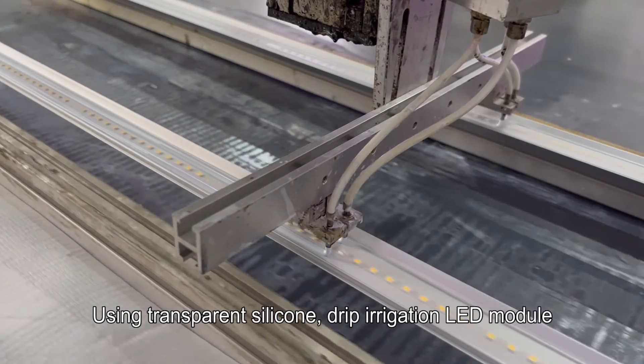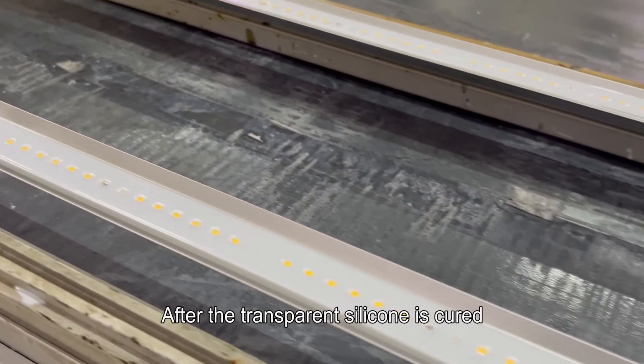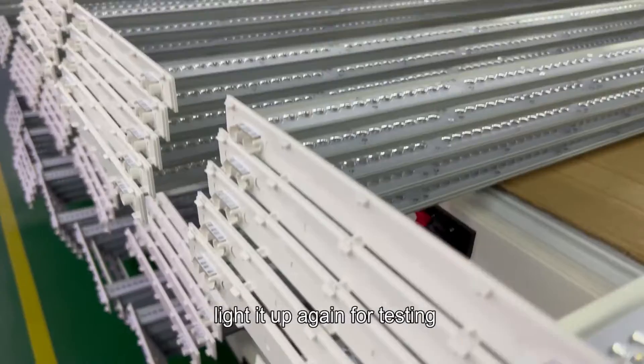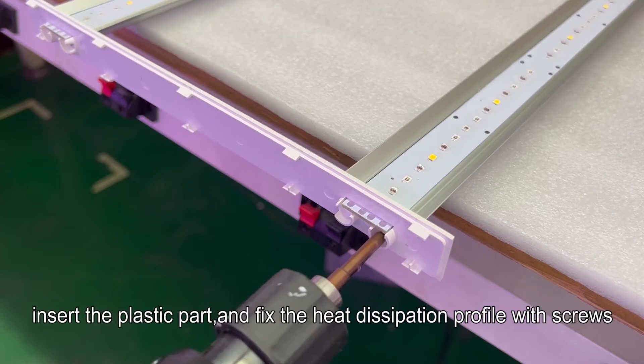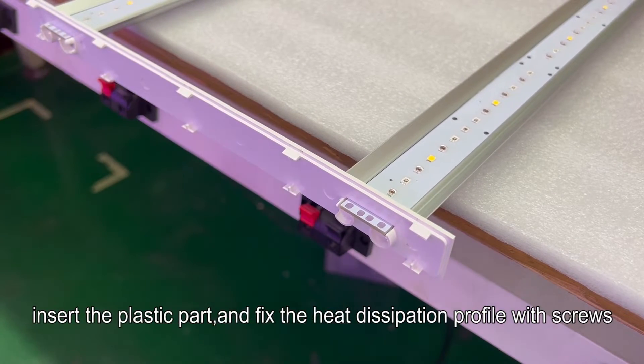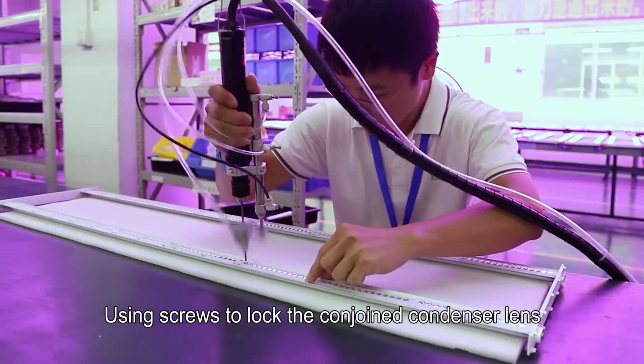Transparent silicone is applied by drip irrigation onto the LED module. After the transparent silicone is cured, the module is lit up again for testing.